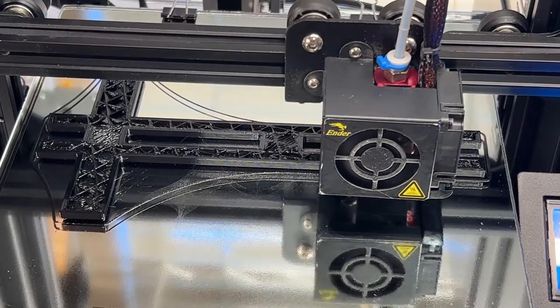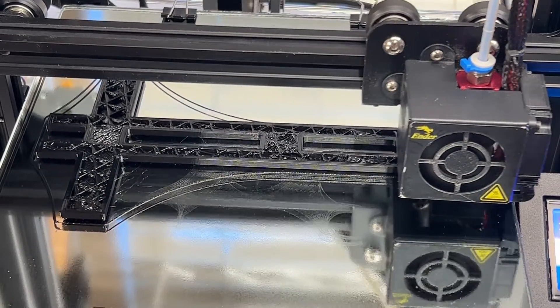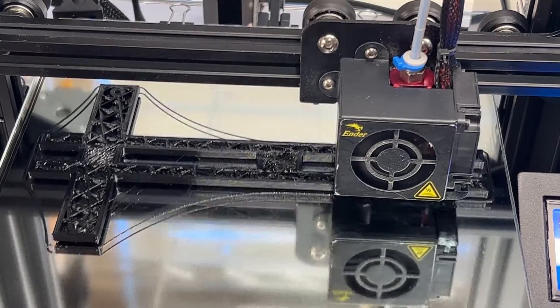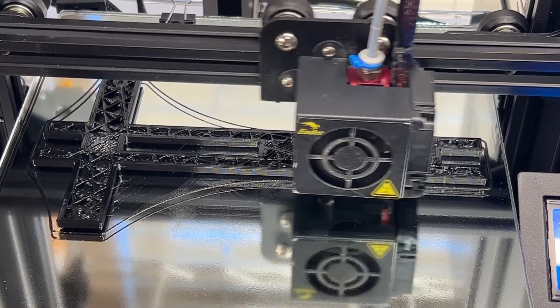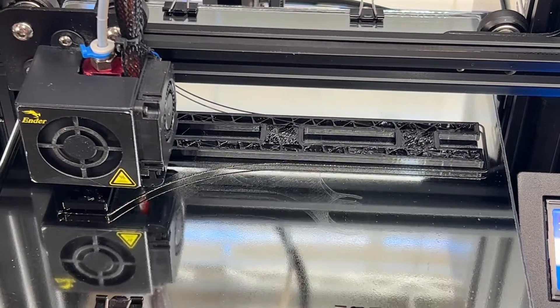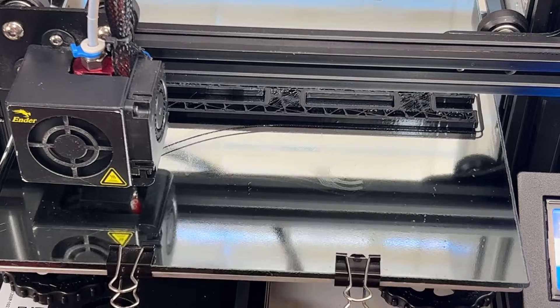PETG is a little tougher to print with than PLA is. It requires slower print speeds, creates a lot of pressure, and doesn't flow quite as well. These nozzles may be able to help speed up printing with PLA, and it wouldn't surprise me at all if they did because PLA flows better than PETG does.